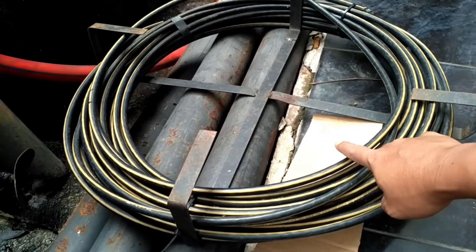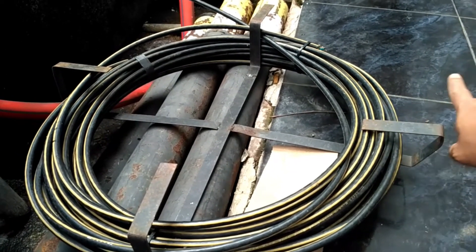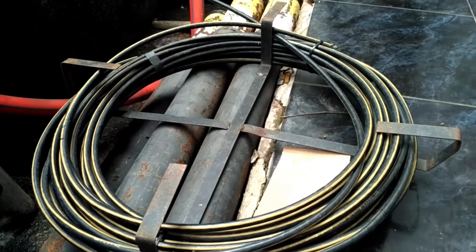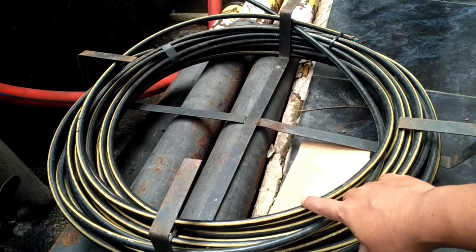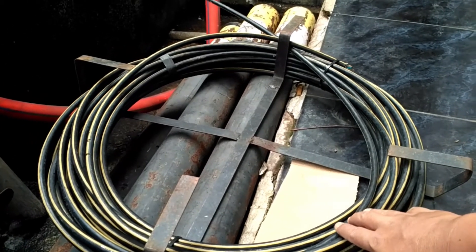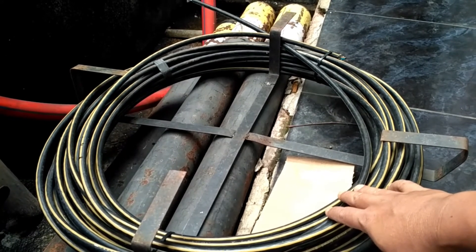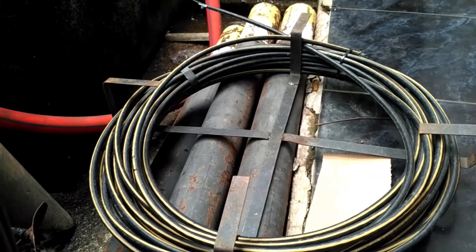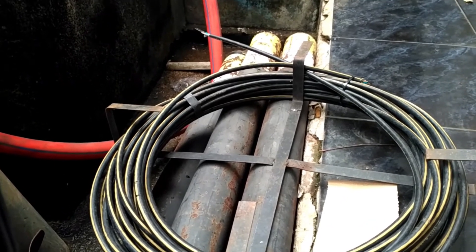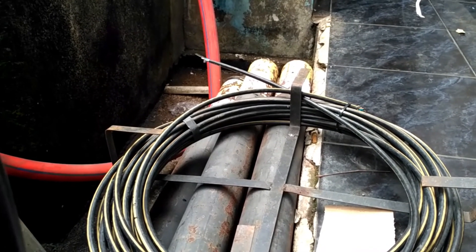Selekan ini berfungsi sebagai cadangan kabel, apabila nantinya terjadi gangguan atau kabel putus — baik di kabel sebelumnya maupun sesudahnya — ini bisa ditarik untuk mencapai titik putus. Banyaknya selekan di sini biasanya 20 sampai 30 meter. Slack hanger atau fishing slack ini, selain untuk slack, juga berfungsi untuk menahan atau sebagai tempat untuk perangkat seperti ODP atau JB.